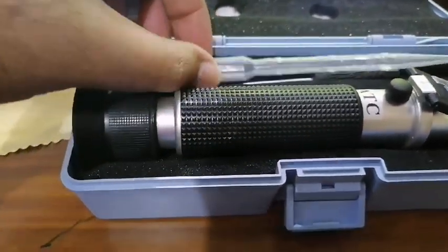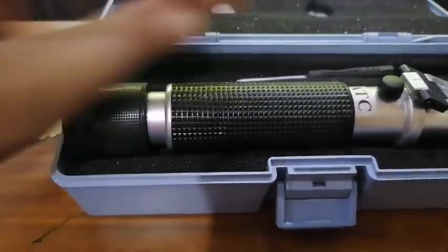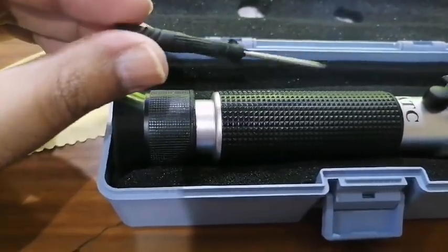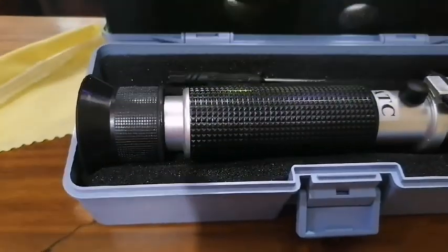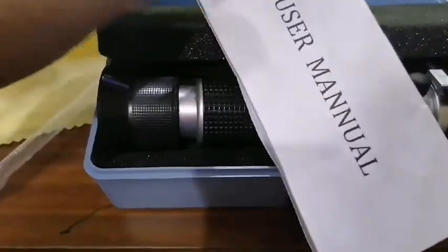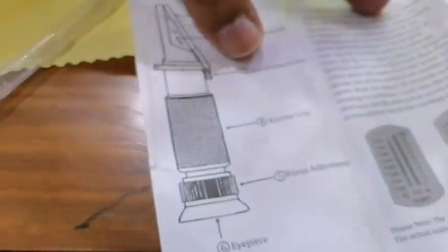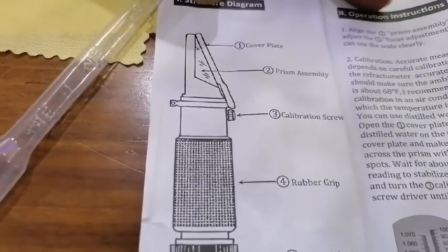Here is the refractometer, and this is the dropper for putting water drops on the prism. Here is the calibration screw and basically a calibration screwdriver. And what is this? This is a user manual. We can see what it says — here is the nomenclature of the refractometer.